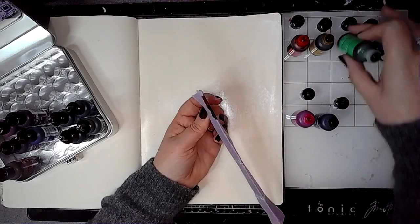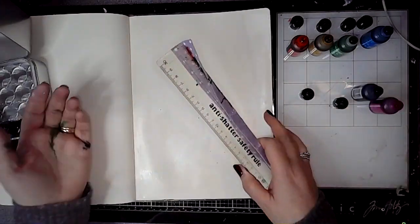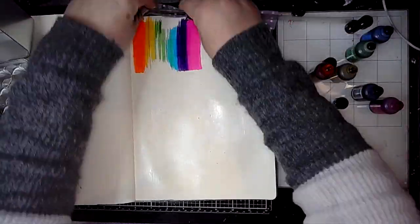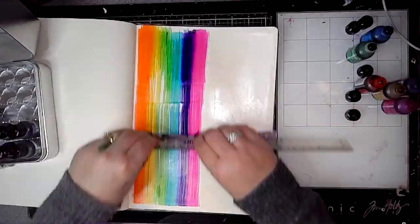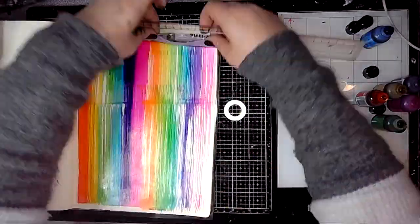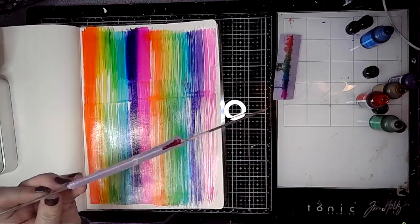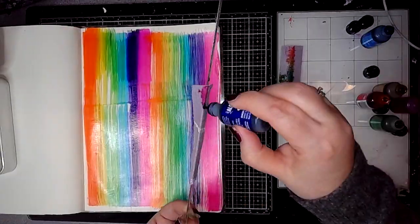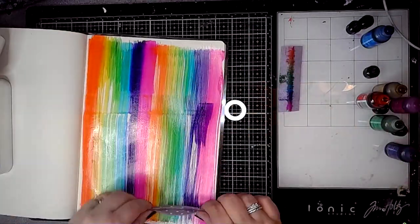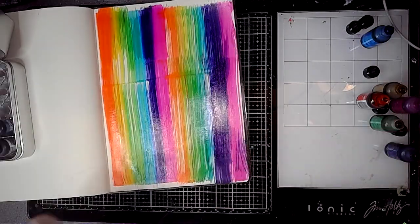So I'm just selecting my colors. First of all I used ember, then dijon, mojito, glacier, vineyard, and fiesta — and you can notice I managed to stain my hand a lovely shade of green while I was doing it. I forgot it is usually a really good idea to wear gloves when you're using alcohol inks, and obviously you do need to have a well ventilated room while you're using them as well.